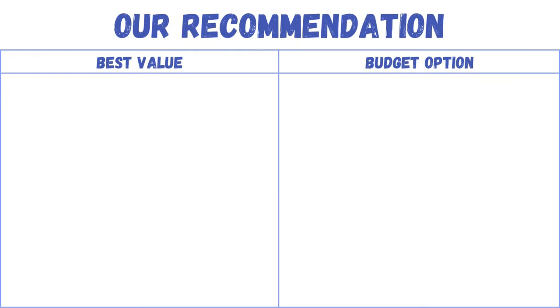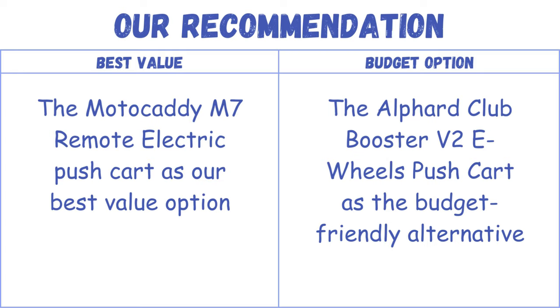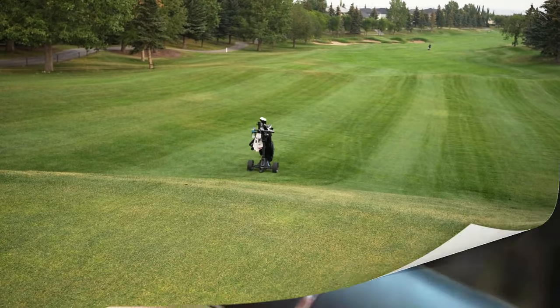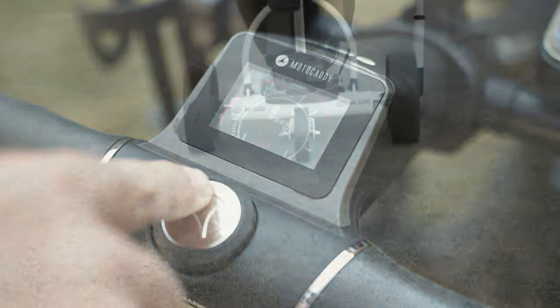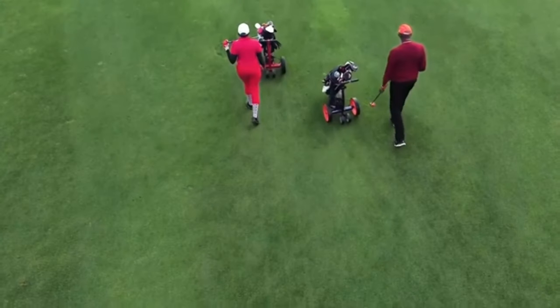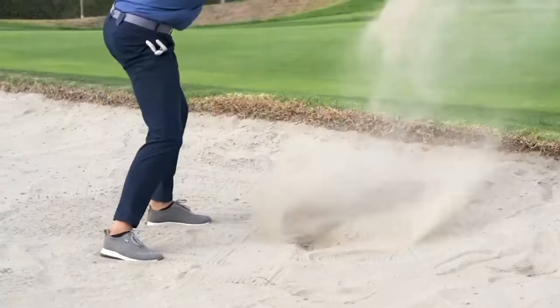Our recommendation: the Motocaddy M7 Remote Electric Push Cart as our best value option and the Alford Club Booster V2 E-Wheels Push Cart as the budget-friendly alternative. The world of golf electric push carts offers a diverse range of options to cater to various preferences and needs. The best carts seamlessly blend innovative technology, ergonomic design, and practical features, providing golfers with a convenient and enjoyable experience on the course. Ultimately, the choice among these carts depends on individual preferences, playing style, and budget considerations.